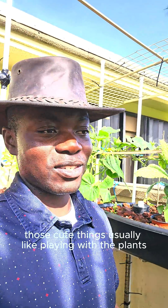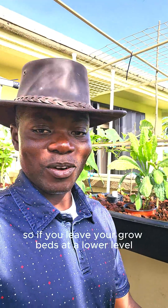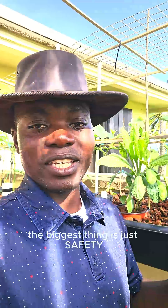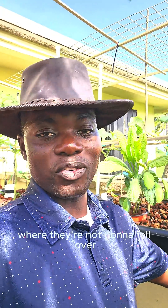The other reason I did this was because of children — God bless them. Those cute things usually like playing with the plants, so if you leave your grow beds at a lower level they will come and mess with them. So I ended up elevating them like this. The biggest thing is just safety — make sure they're strong enough that they're not going to fall over.